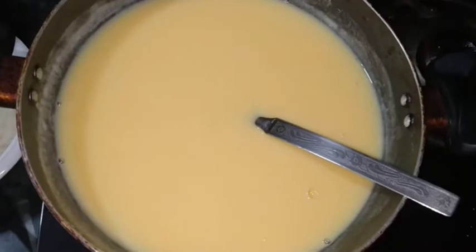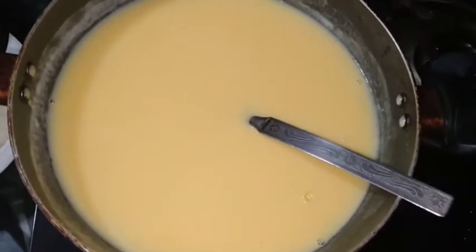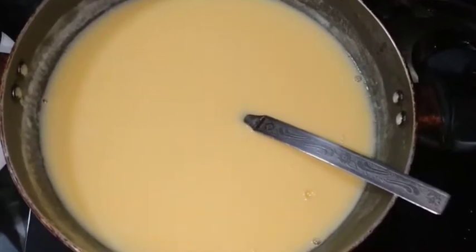Next, we cool it down to room temperature, then transfer it to the fridge to chill.